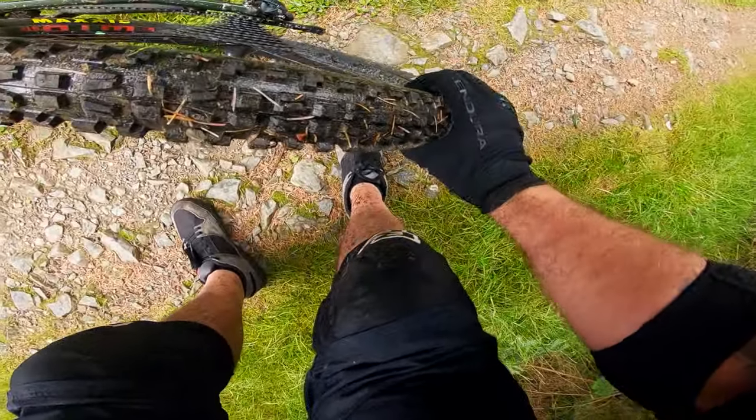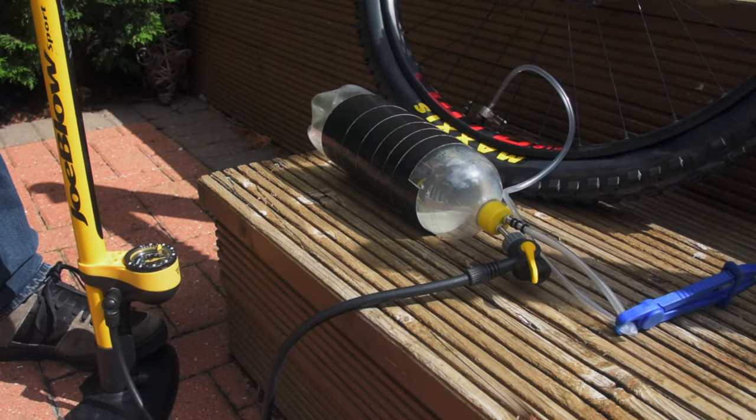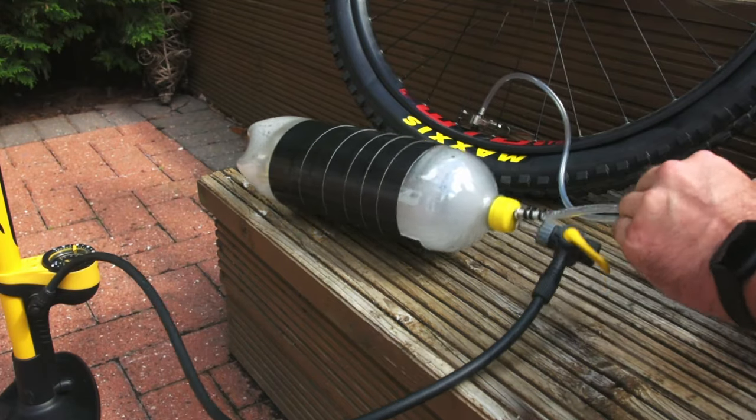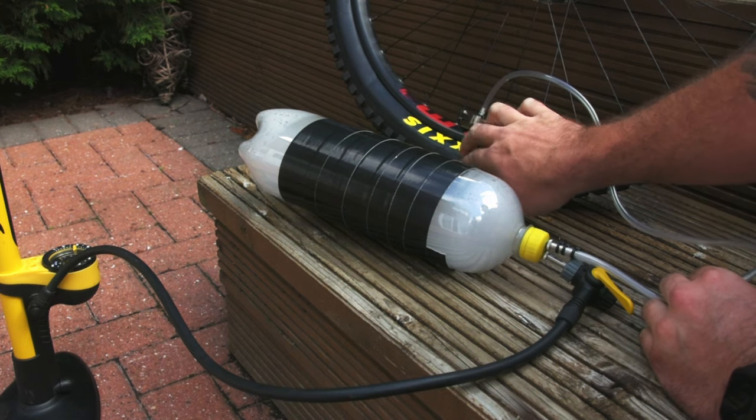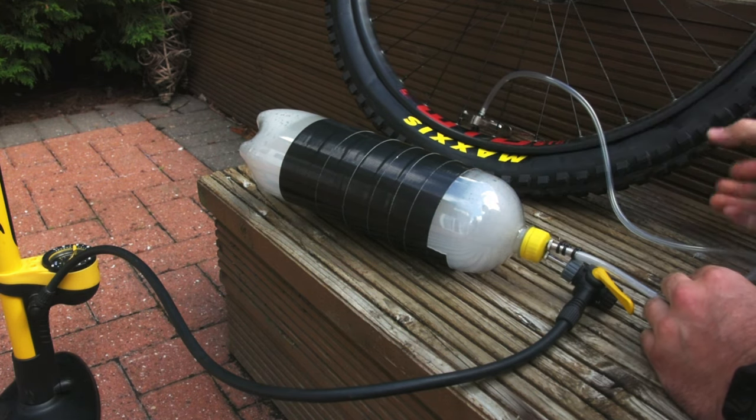Long story short, I'd just written off a brand new tyre on its maiden voyage, and would need to fork out another 50 quid for a replacement. Now, although my Heath Robinson inflator got me out of a hole once, it's pretty unreliable, and I've so far failed to make it work a second time. Consequently, I've had to up my game and make an inflator that's more robust and more dependable, and this is the result.